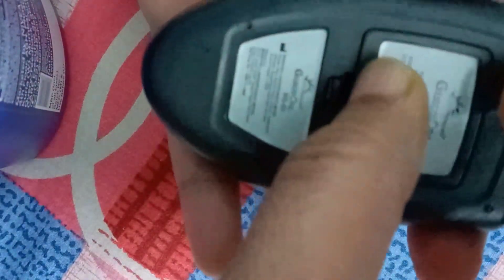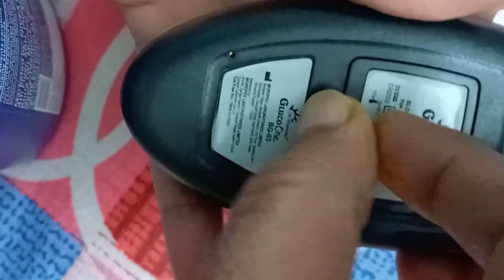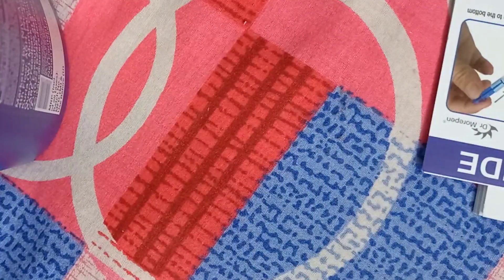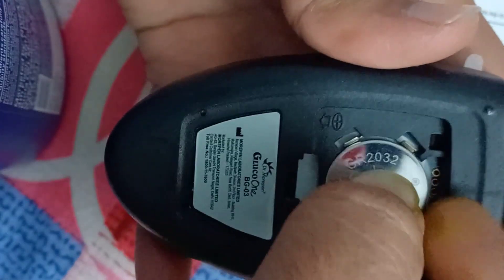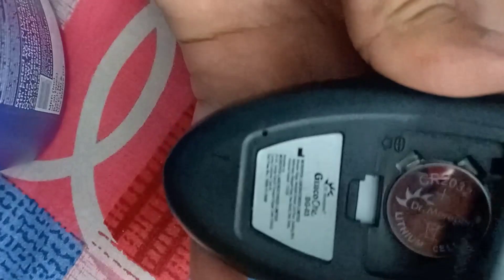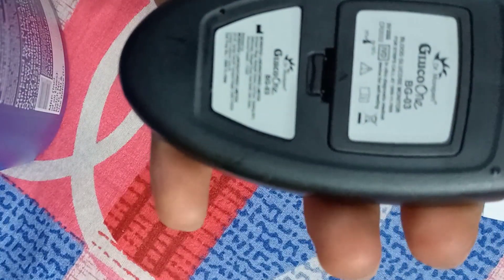Now let's check how to use the monitor. First of all, open the cover of the battery at the back of the monitor. Now insert the lithium-ion battery which is provided with the kit and close the cap. The monitor is ready.